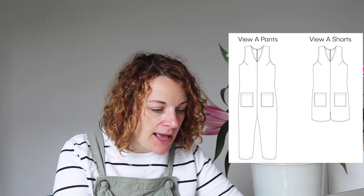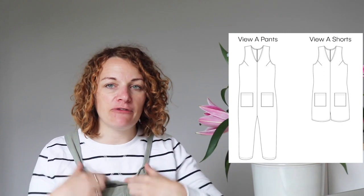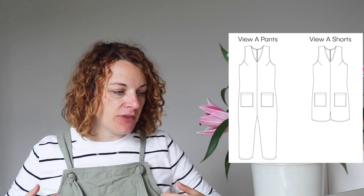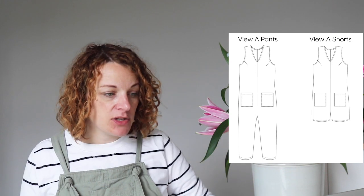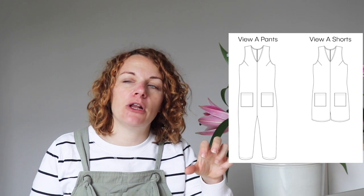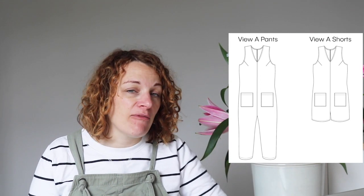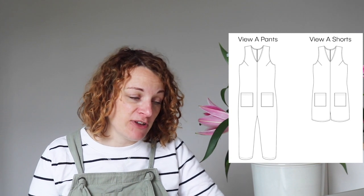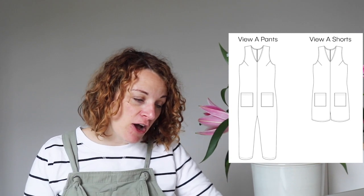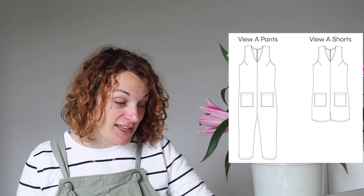Variation A is more like a jumpsuit — it's got a little V-neck, darts at the bust, and it's cut completely straight with no waist seam. If you're really curvy you're going to have more fitting issues with this shape, so it might not be perfect for you. If you're more athletic in style, this is fantastic.